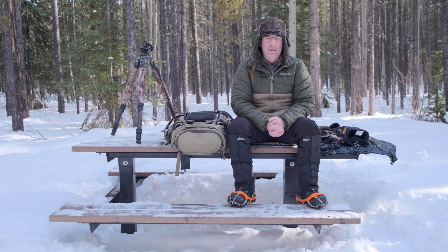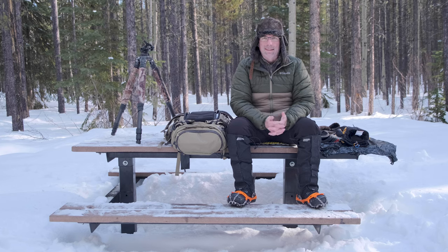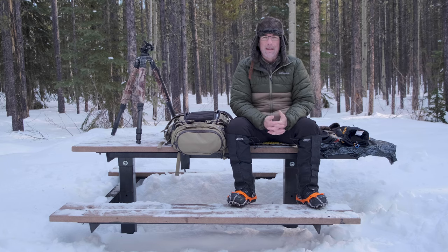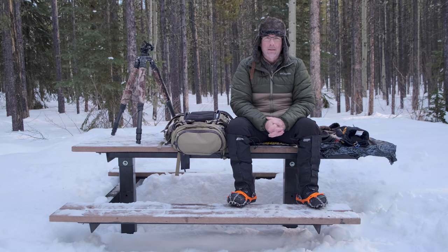I actually use the heated apparel myself. I found that I can get awfully warm awfully quick and will turn it off. It's those times when you're sitting there waiting for a sunrise, waiting in a blind, or just having a coffee — that's when you can turn things up, because usually you're sweaty and that's when you get that chill.